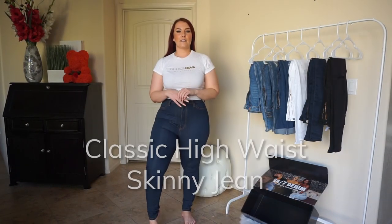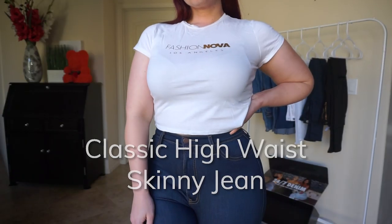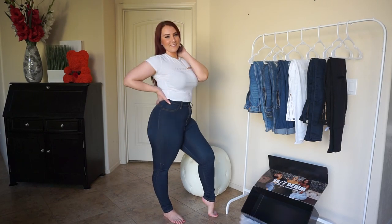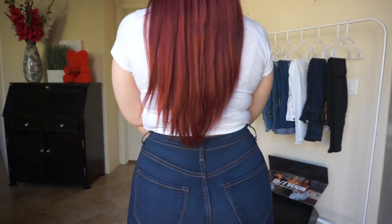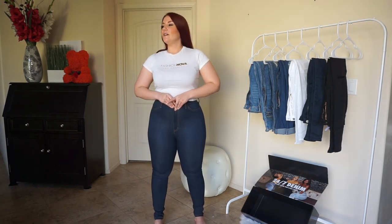So this is the Classic High Waist Skinny jeans. These were actually the reason I started wearing Fashion Nova. It's really hard for me to find jeans that fit all my curves, and this was the pair that got me hooked on Fashion Nova. Back in the day, four, five, six years ago, this is what got me started. And so I still wear these.